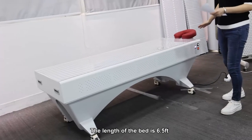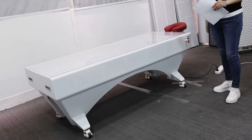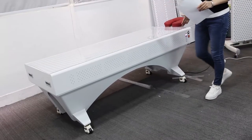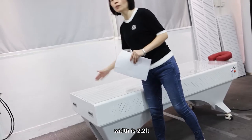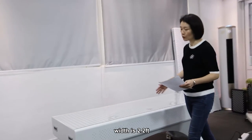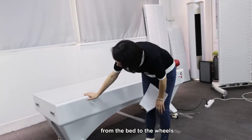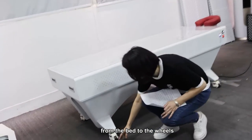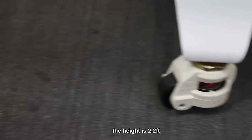The length of the bed is totally 6.5 feet. The width is 2.2 feet. And the height from here to the wheels is also 2.2 feet.